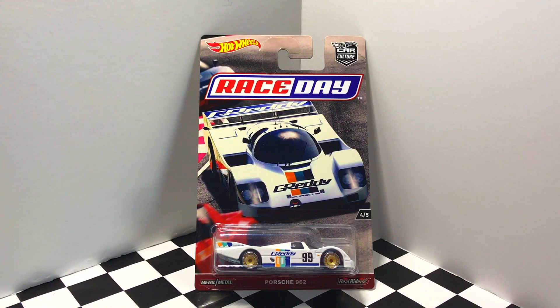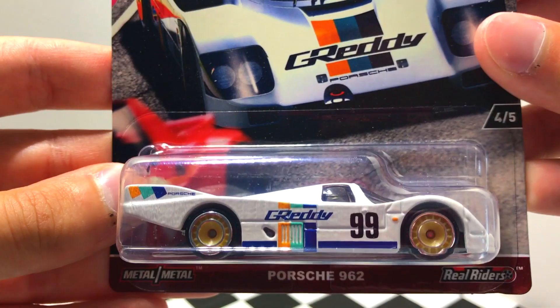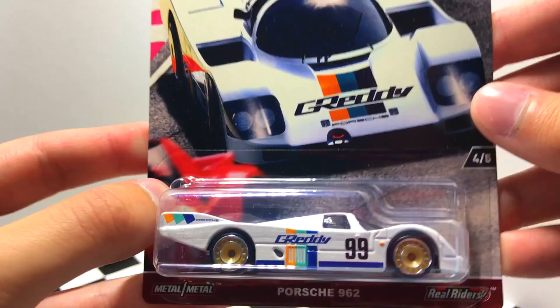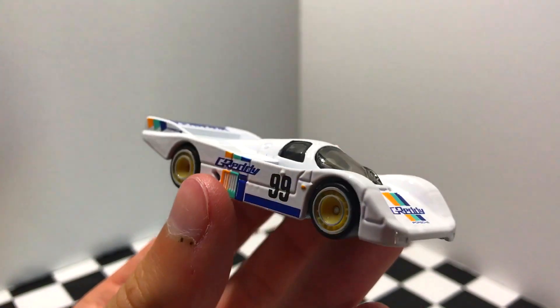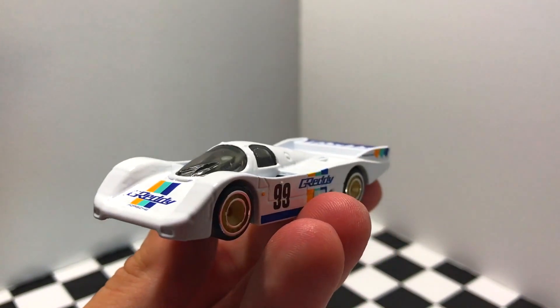Number four out of five in the Race Day series — surprise, surprise — is another Porsche. It's the Porsche 962 race car in white. We have some G Ready logos across the side, as well as the number 99 and some very nice striping. So let's open it up and take a look. What I really like about this little Porsche is that it looks like a spaceship — this is one unbelievable looking little Porsche race car, and it's one you should add to your Hot Wheels collection.